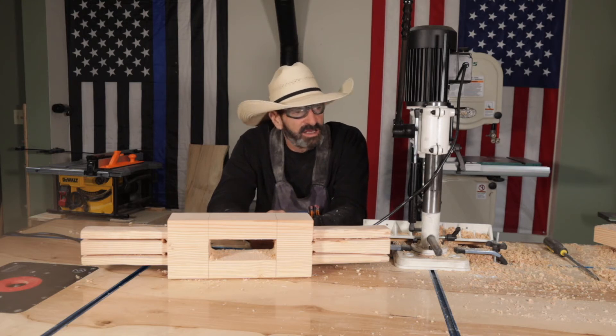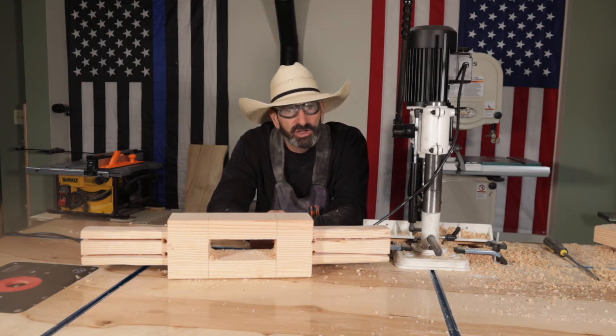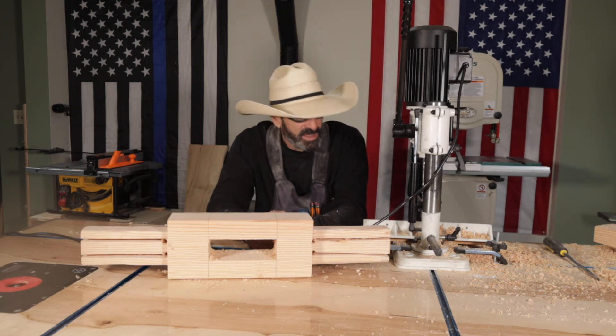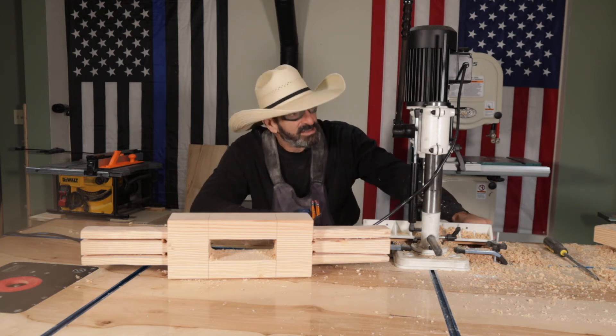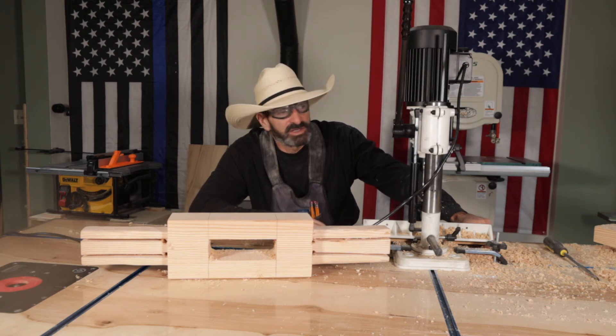Would I buy it again? Yes. If I had an endless supply of money, would I buy this machine? No — I would buy a bigger, more robust machine that could handle bigger bits. But I bought this on Amazon, and for the price — I'll post it, but I want to say it was less than 300 bucks.